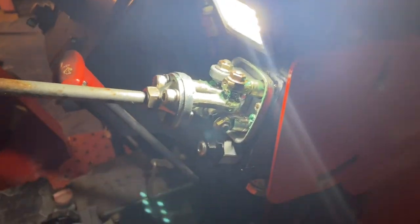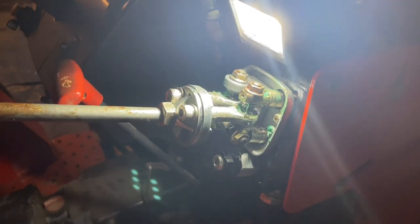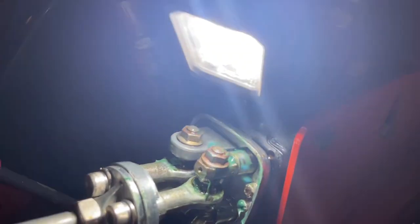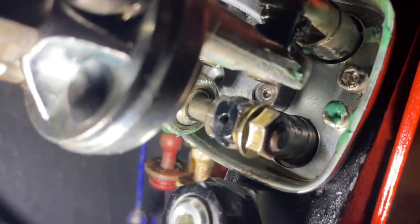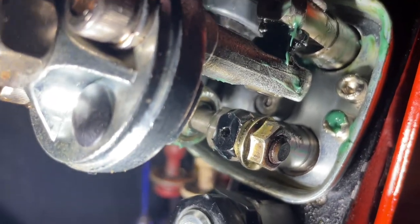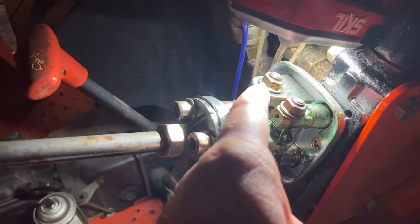What had happened is it was sticking really bad. The nut here had worked loose, and there's two Allen screws - I don't know if you can see them, but right there's one of them. There's two of them there, and those had sort of came loose - the Allen screw back there in the back. And so that made this bracket - I don't know what the bracket's called - this bracket was loose as well as that nut.